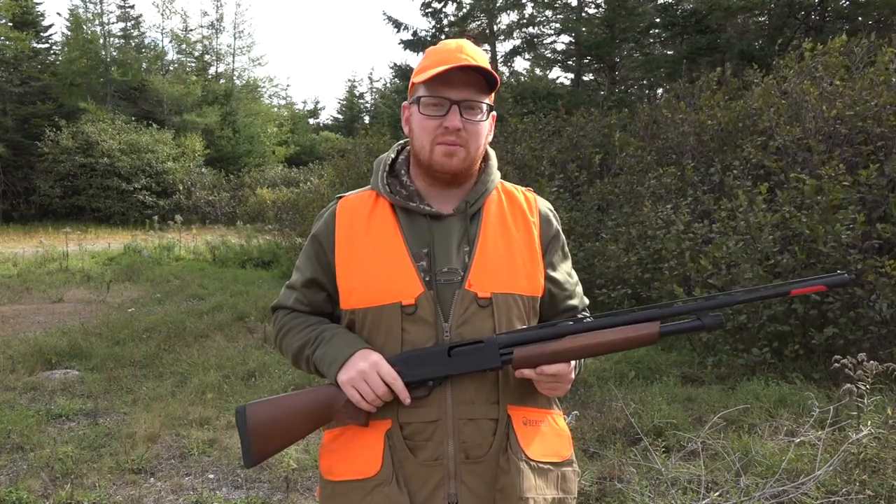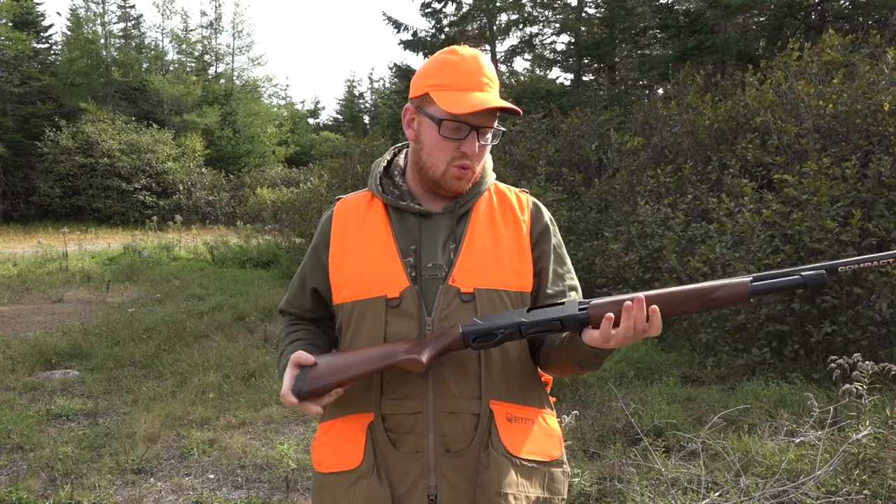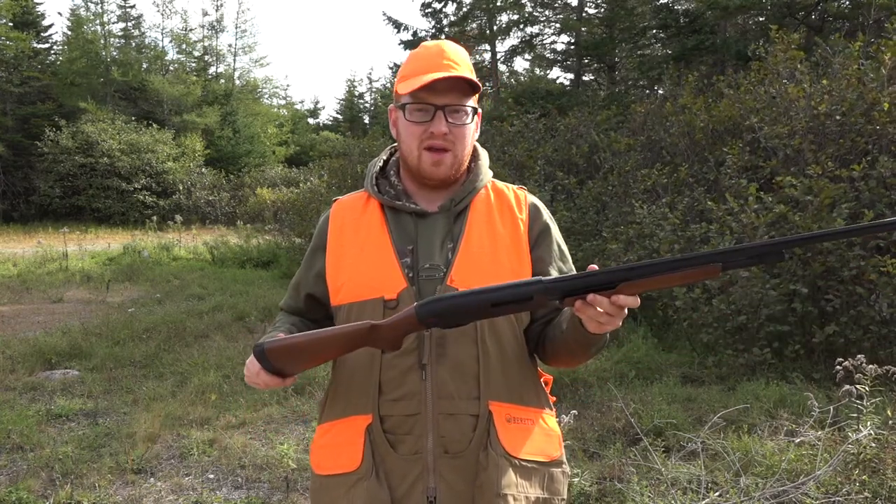Hey guys, what's going on? It's Logan coming at you from Hunting Pros and today I'm out doing a little bit of a grouse hunt. I'm out today with a brand new Winchester SXP Super X pump in 20 gauge and I'm going to be coming at you with a gun review.